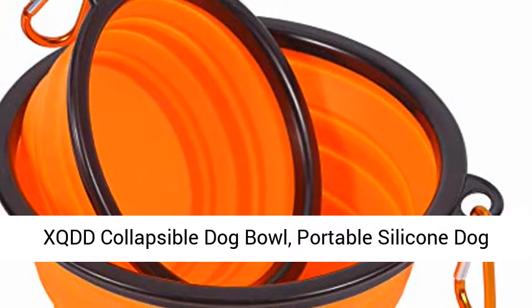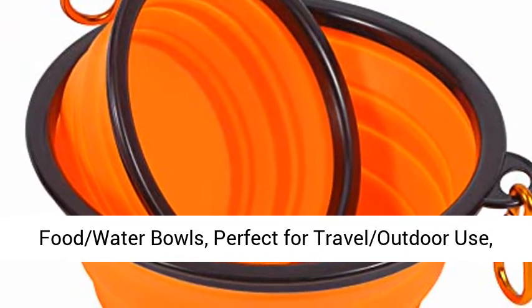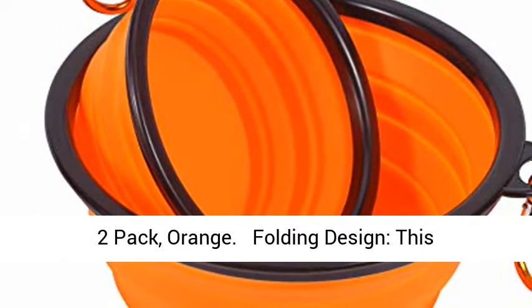XQDD Collapsible Dog Bowl, Portable Silicone Dog Food Water Bowls, Perfect for Travel Outdoor Use, 2 Pack, Orange.